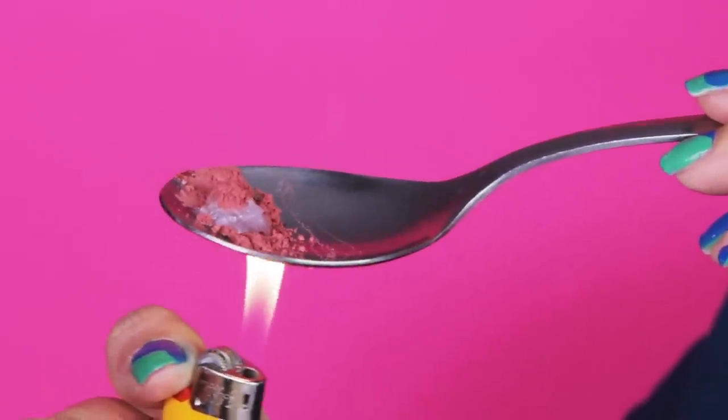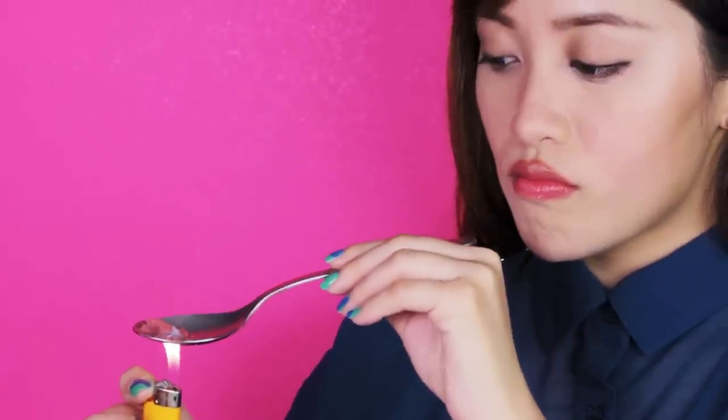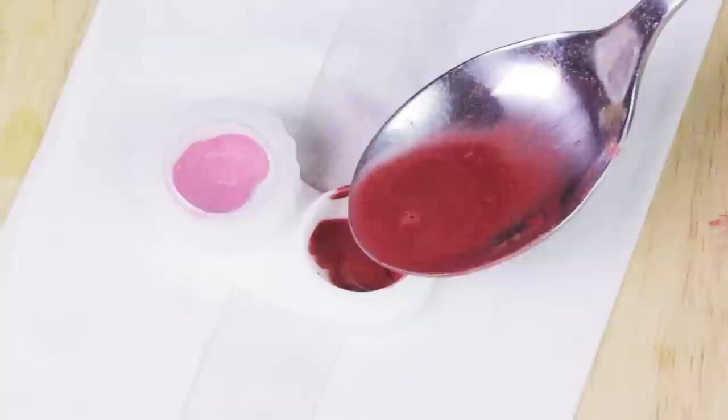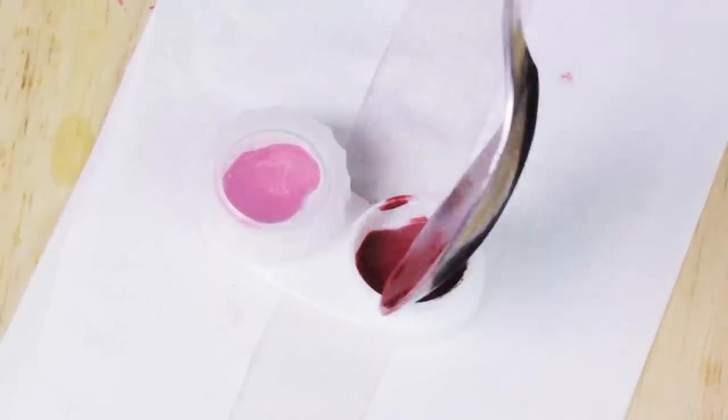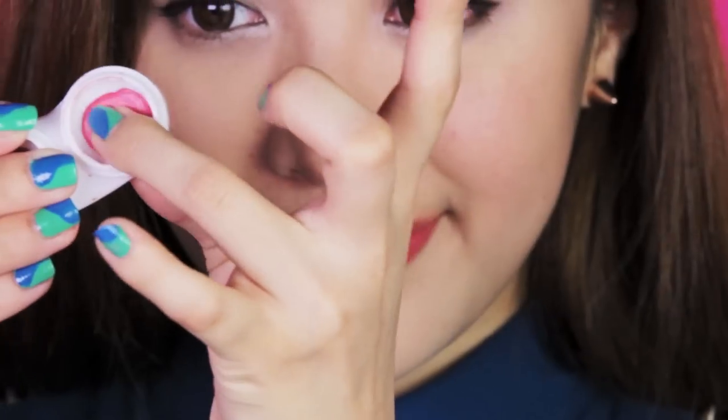I should have used my giant lighter. Try not to do this in public or else people might get the wrong idea. Once the petroleum jelly has liquefied, pour it in a contact lens case. And here you have it.